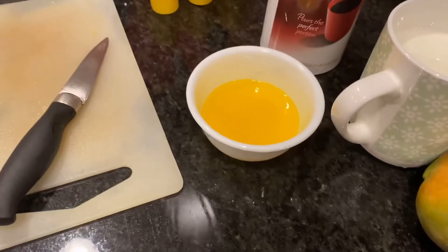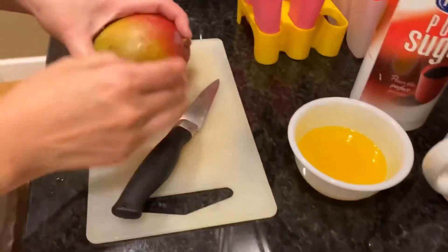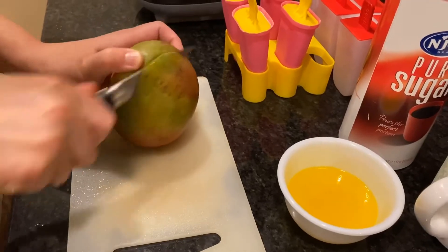The first thing you'll want to do is melt your butter — we have already melted it here. Then you'll want to take your mango and start cutting it into little cubes, so we're going to do that here.